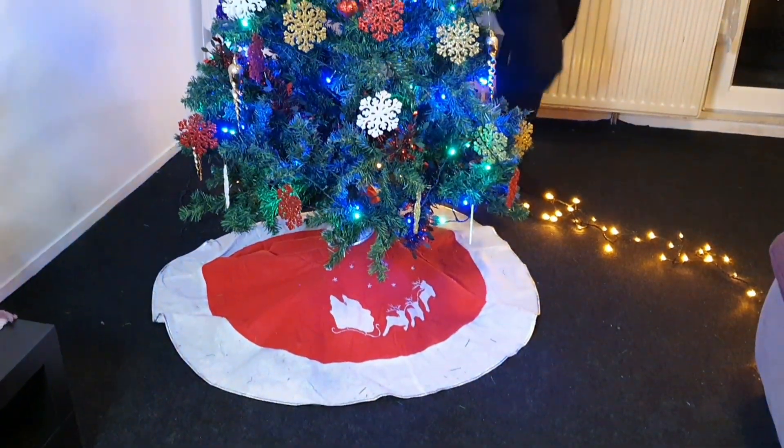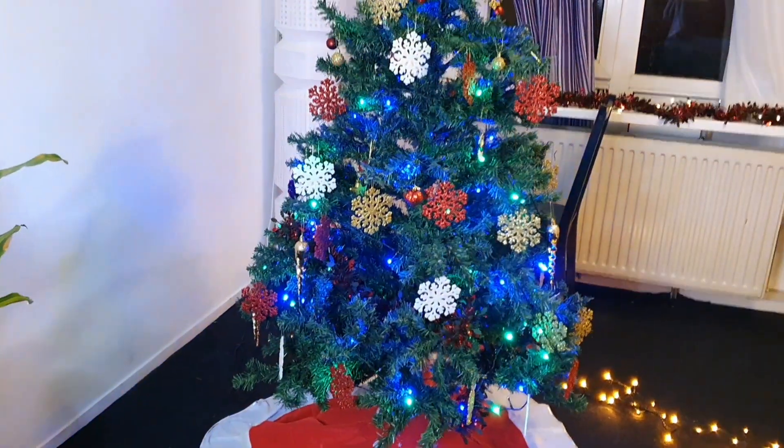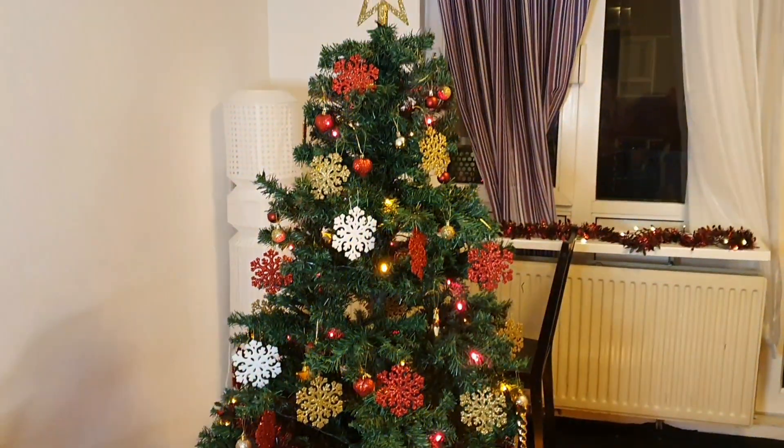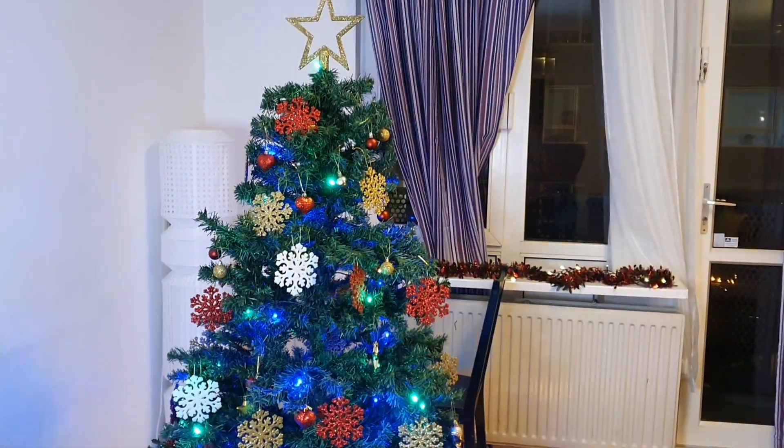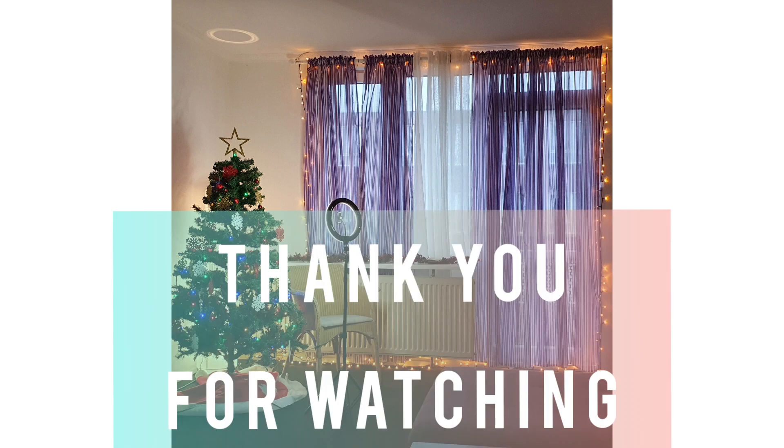Here is the final look, guys — our Christmas tree is ready and we are waiting for the presents! On little Christmas tree, on little Christmas tree — Santa Claus, do you hear us? Thank you for watching!